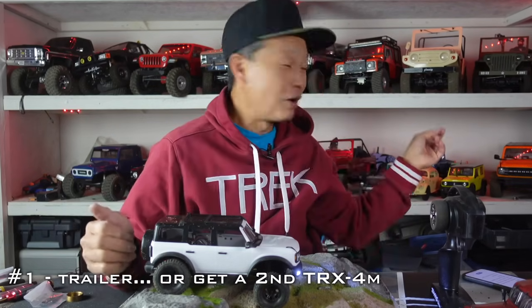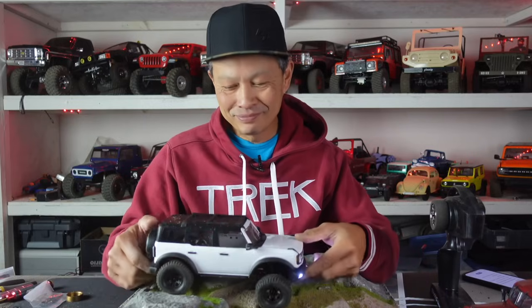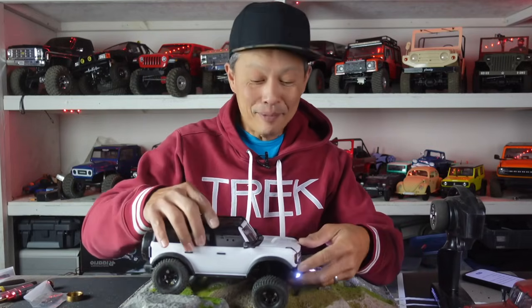I have my Bronco there — super cool — but it's $550, and every upgrade puts that thing to a thousand pretty quickly. This thing? Not bad at all.